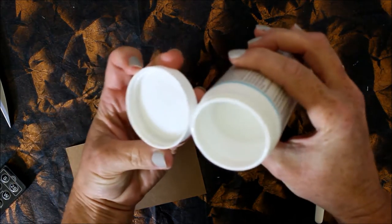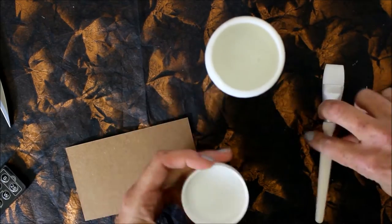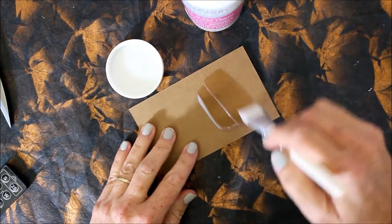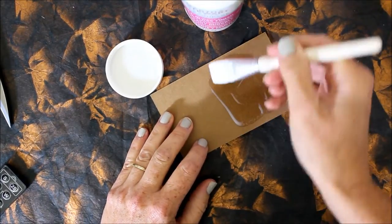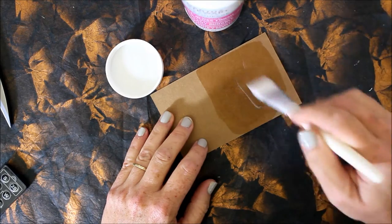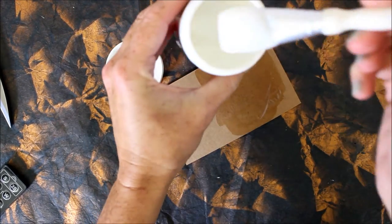So I gave it a little shake. You notice how it just kind of looks like your run-of-the-mill Mod Podge or other decoupage material. It's a little bit thinner though than some of the other decoupage mediums. It really has a very thin type of consistency.